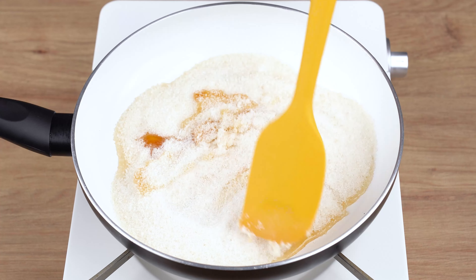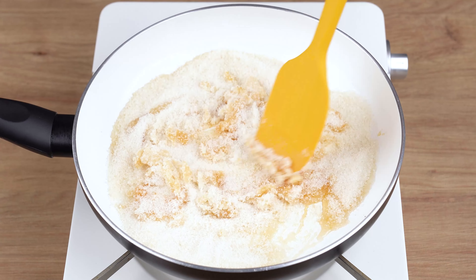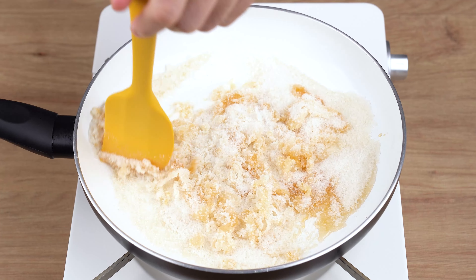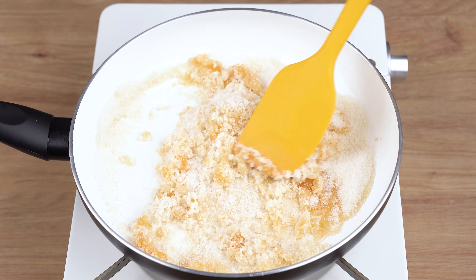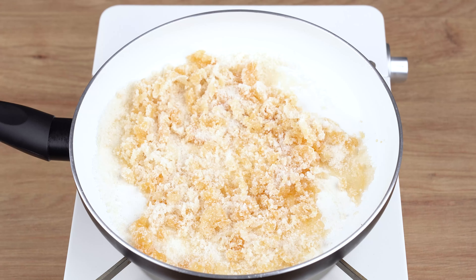While the mini flans are baking, let's make a caramel sauce. For this step, into a large skillet over low heat, add 1 cup of granulated sugar. When the sugar starts to melt, stir with a spatula until fully melted.